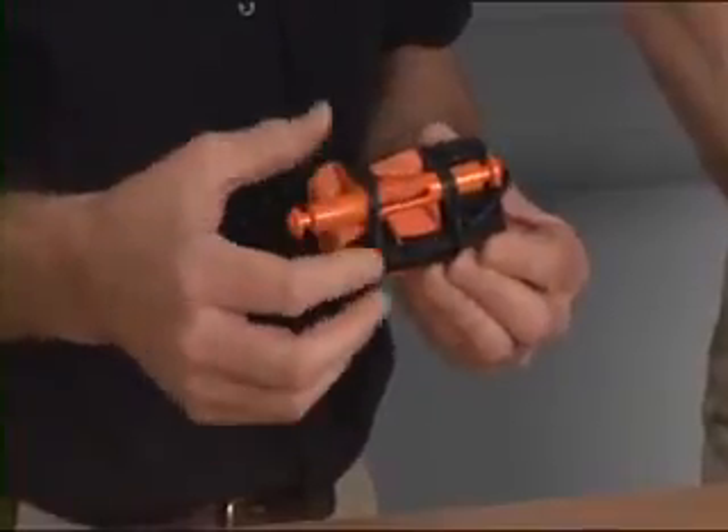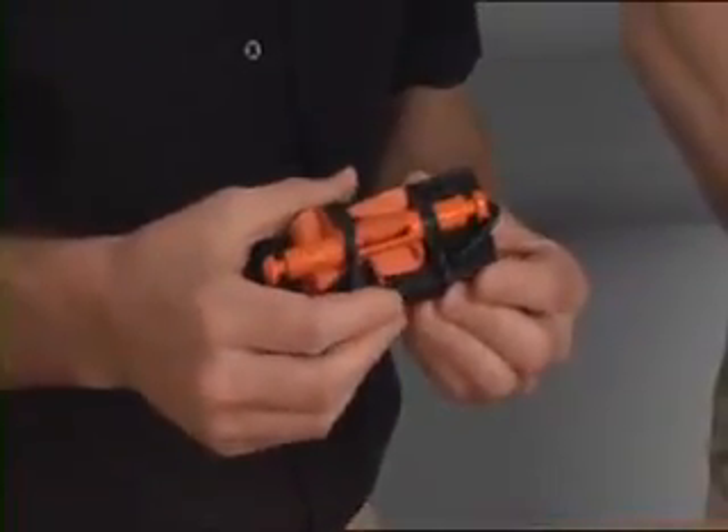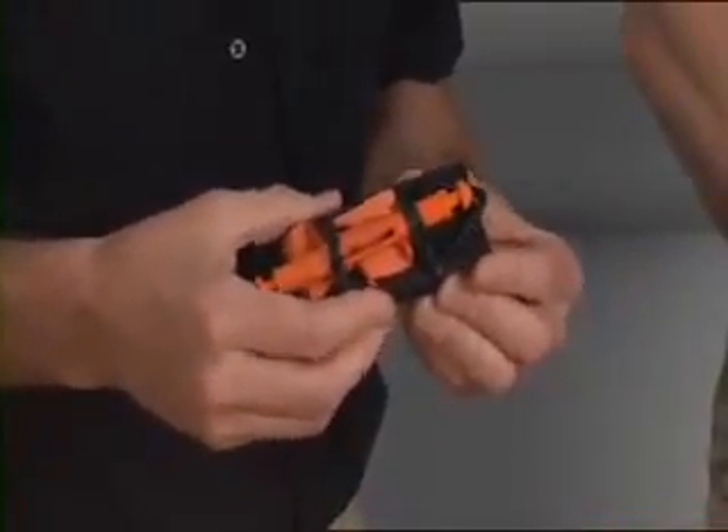There are a number of tourniquets that are commercially available. The Soft TW is favoured because of its robust construction, being made with a metal bar and with a metal buckle, and because we know it works.